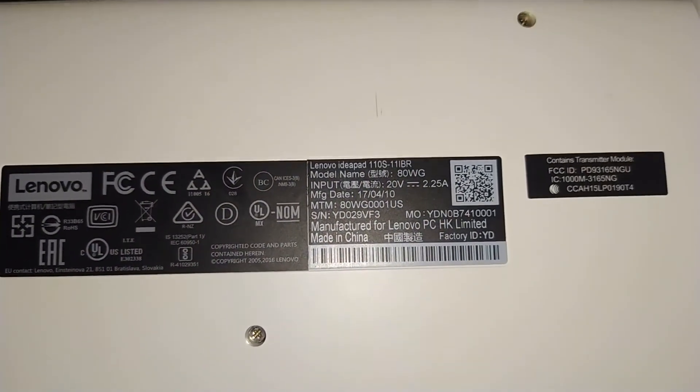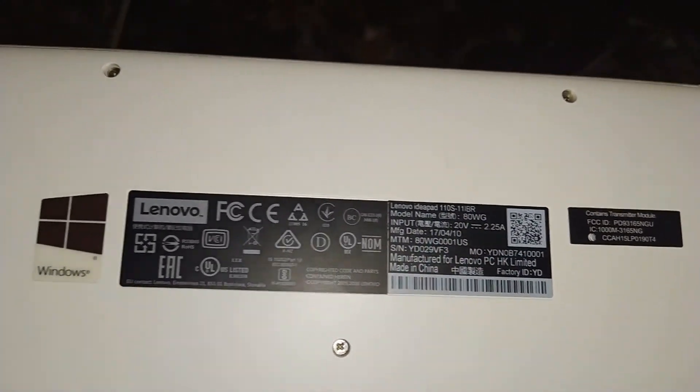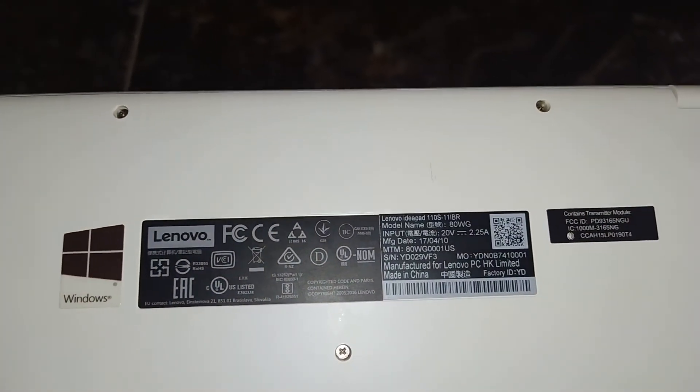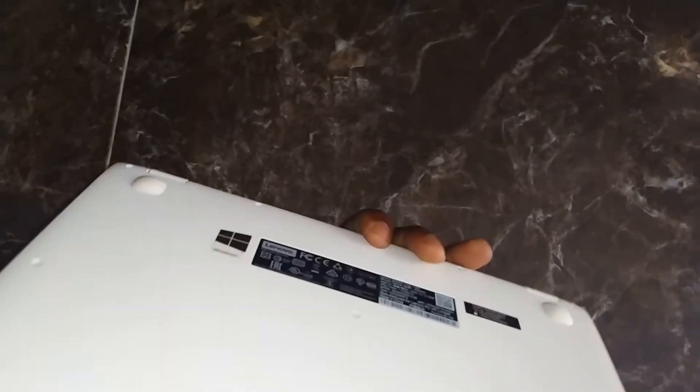Here are all the specifications. You can see it's a 20-watt, 2.5-amp adapter. It's running Windows 10 Pro right now and it seems to work very fine. Two USB ports and HDMI — you can hook this up to your TV as well and get a bigger view to watch movies and so forth.